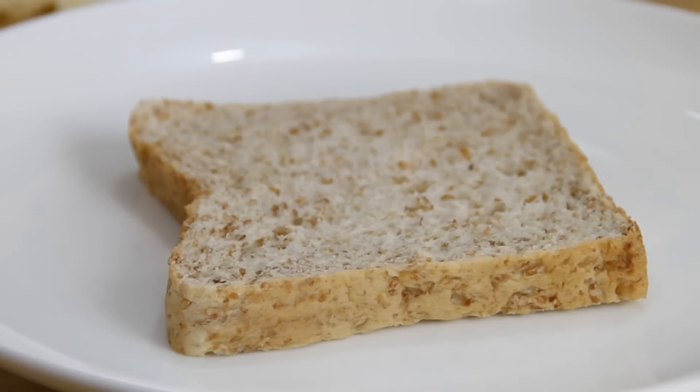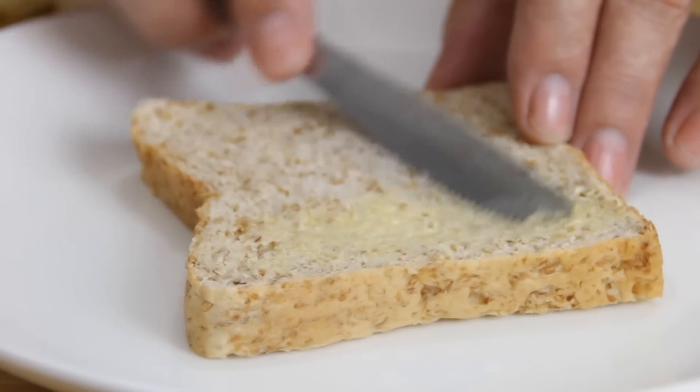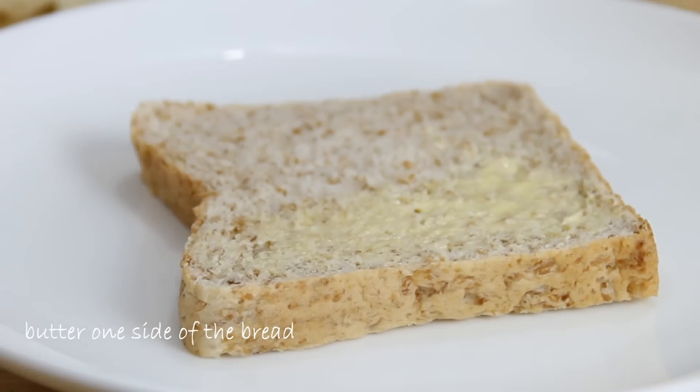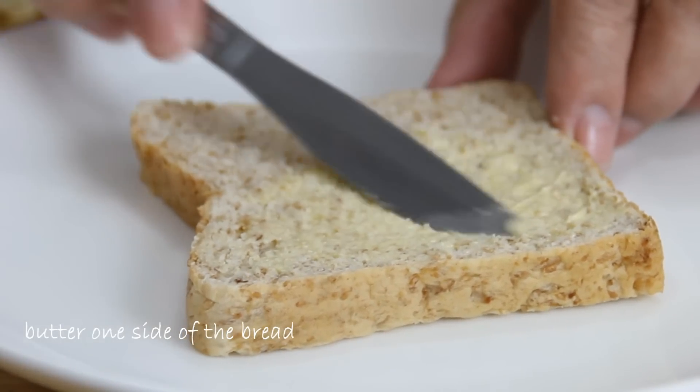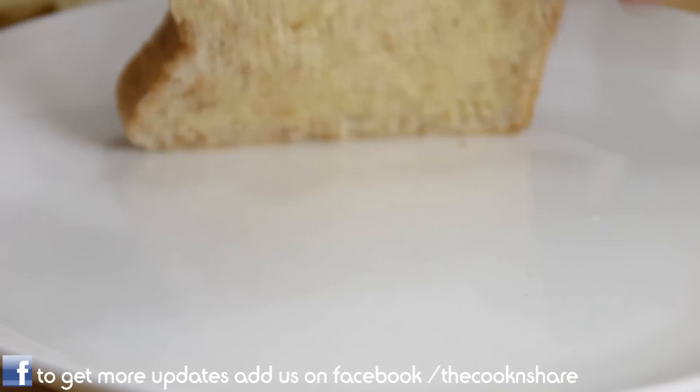I'm just gonna grab a piece of bread here. You can use any bread you want — my personal preference is brown bread. What we're gonna do is butter one side, and you want your butter fairly soft and melted, otherwise you're gonna kind of tear up the bread. Flip it over, because this is the bottom side that's gonna go in the pan.